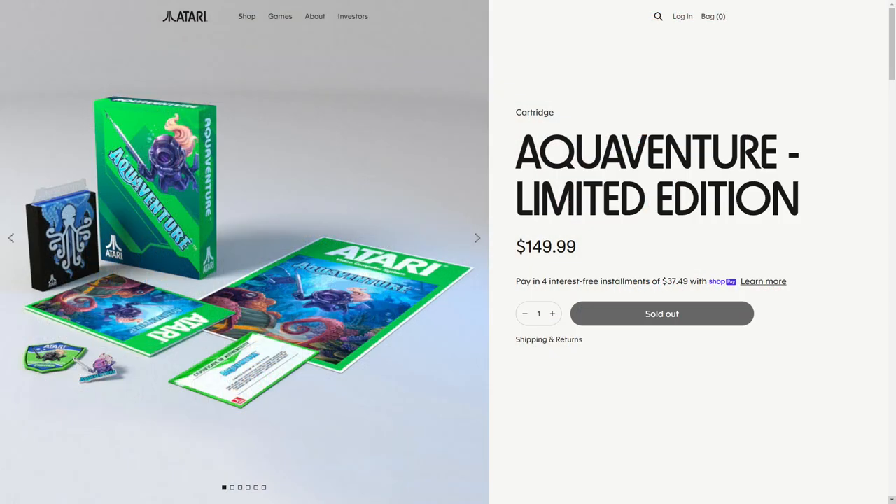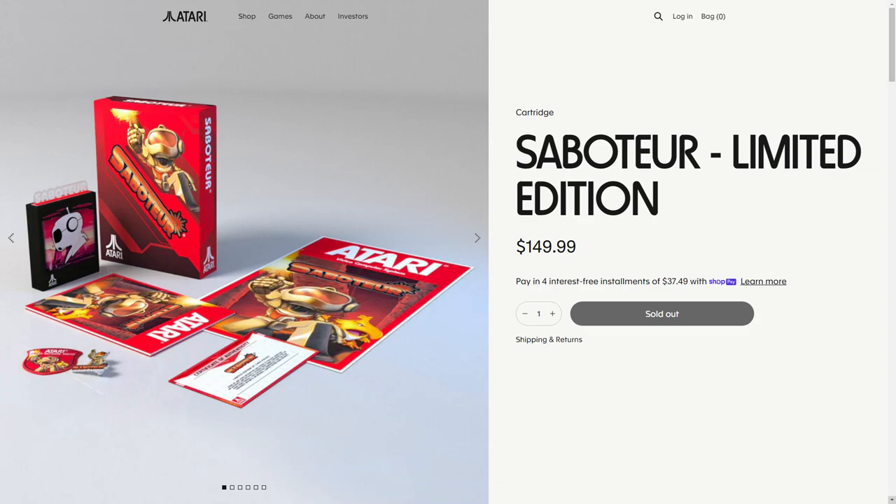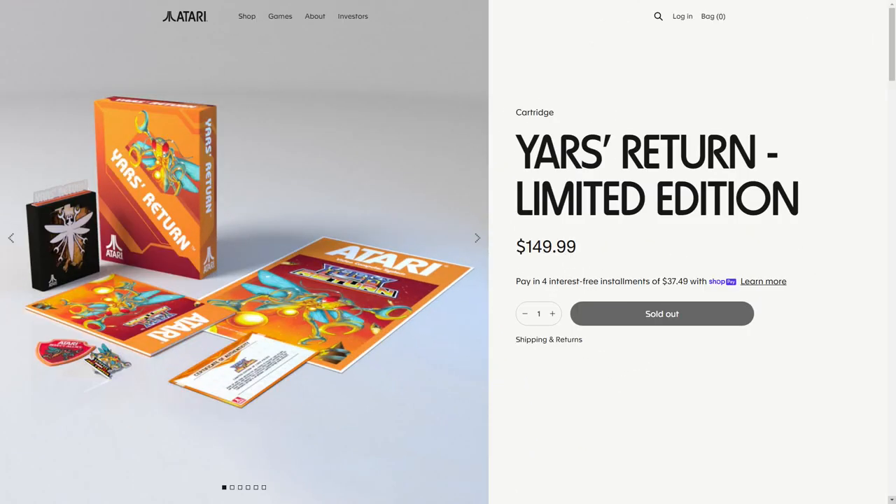Hey there, welcome back to Gen X Grown Up. I'm John and I am a Gen X Grown Up. As part of the Atari 50th anniversary celebration, so much stuff is being done by Atari. One of them that started almost a year ago is the release of these Atari XP cartridges. In the first batch, they feature things like Aquaventure and Saboteur, but the one that got my attention was Yar's Return — the sequel to Yar's Revenge that was never officially an Atari 2600 game, but was later released on a lot of those flashback units as an unofficial sort of sequel that's been adopted by Atari.